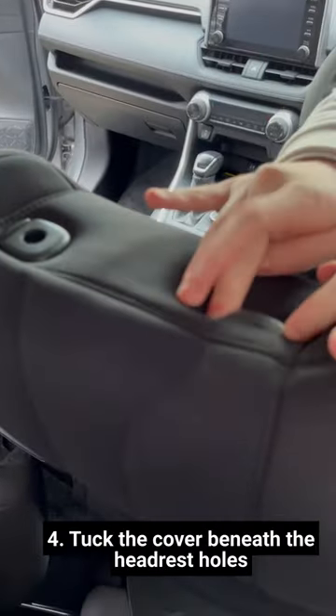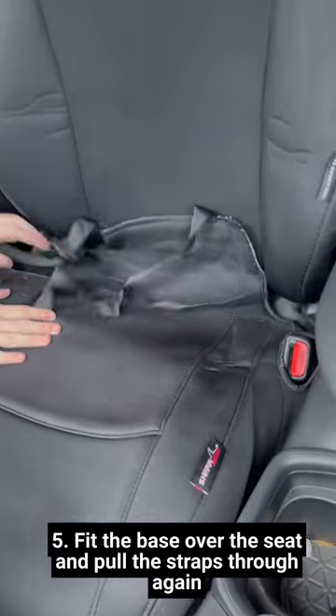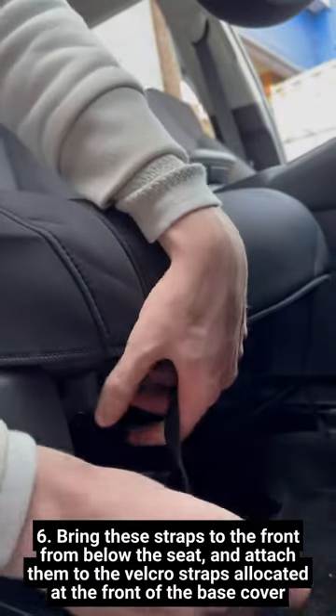Tuck the cover beneath the headrest holes. Fit the base over the seat and pull the straps through again. Bring these straps to the front from below the seat and attach them to the Velcro straps allocated at the front of the base cover.